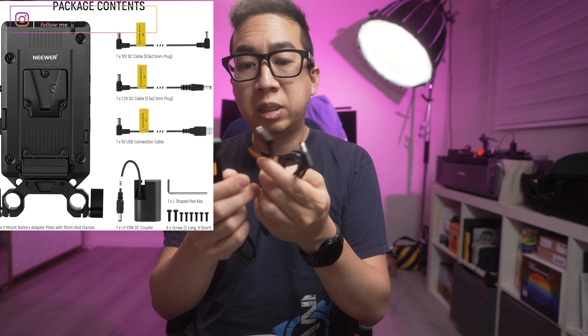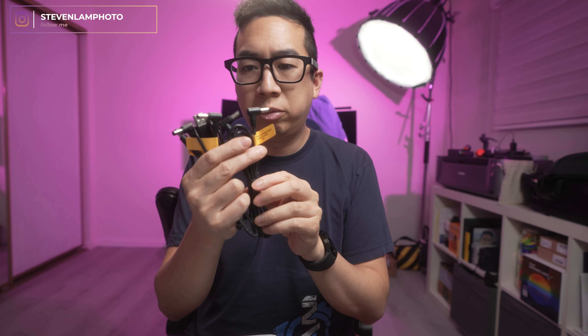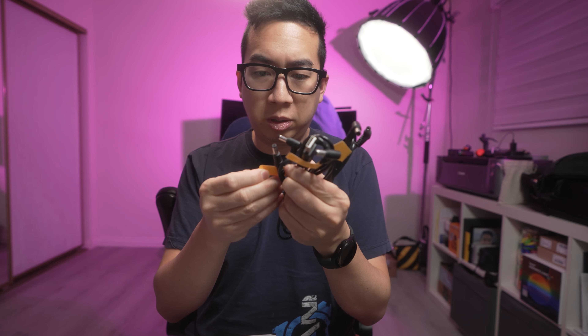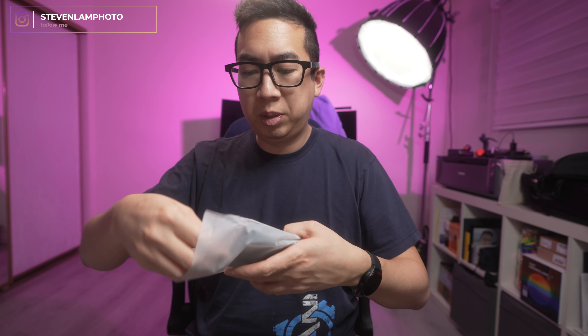One of the big things is that this is built for Canon products — like the C70 and C200 — but I believe those use a bigger version of these batteries. DSLRs and mirrorless cameras use the LP-E6 version. It comes with the DC adapter for it, and a couple of other cables.